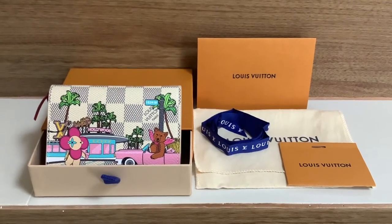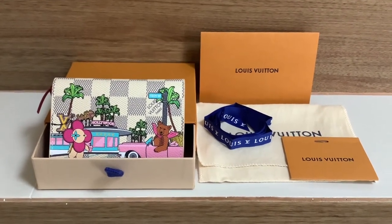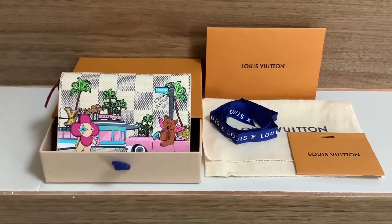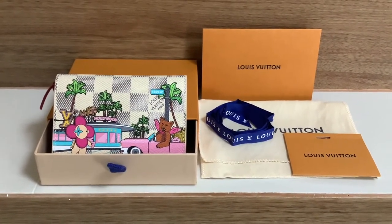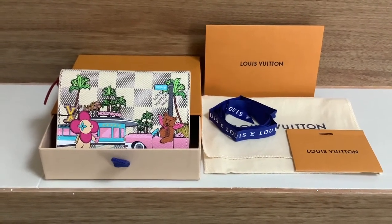These items are inside the Louis Vuitton bag: there is a receipt, a blank card, a dust bag, ribbon, the box of the wallet, and then the Victorine wallet itself. It is the Christmas animation 2021 featuring Hollywood — it's very cute.